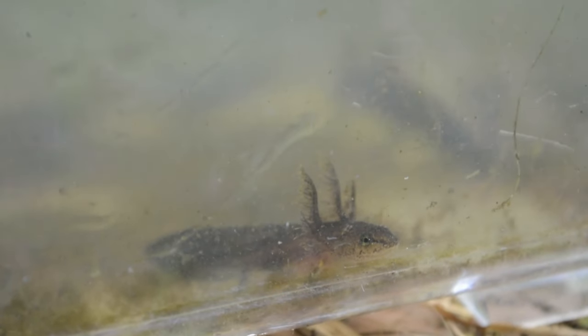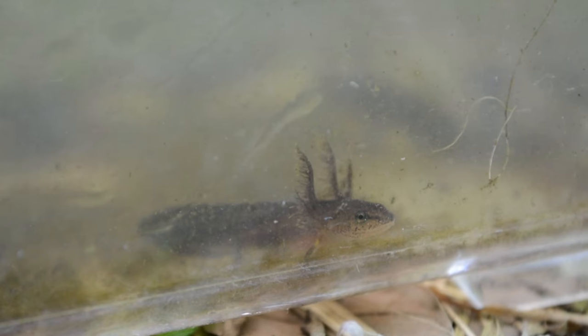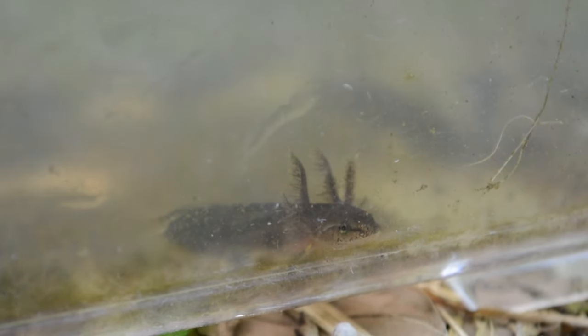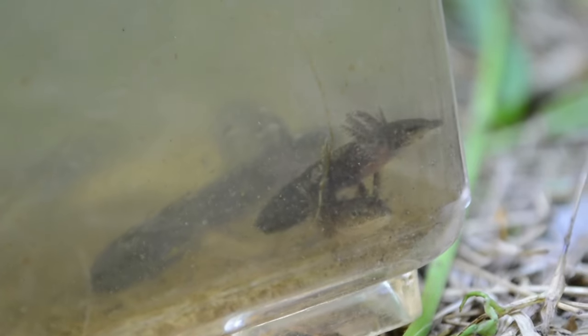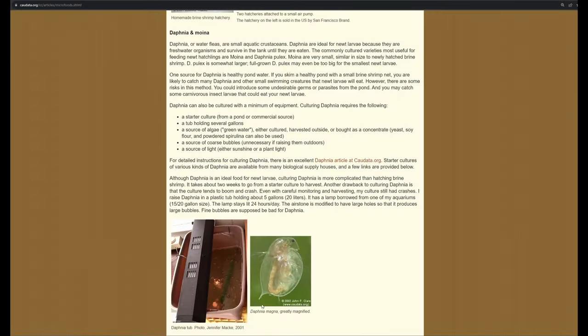Feeding salamander larvae can be a bit of a challenge due to the small size of these animals and the potential unavailability of certain foods — a lot of these aren't found in big chain pet stores and you may have to do some digging. Salamander larvae require food that is alive and moving and of an appropriate size. Daphnia are an excellent food source for larvae still under one inch in size. These are freshwater organisms that can survive in the tank until eaten, making them the ideal first food choice for small larvae.